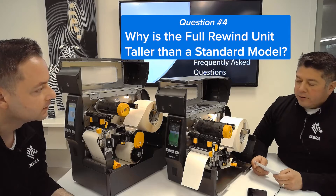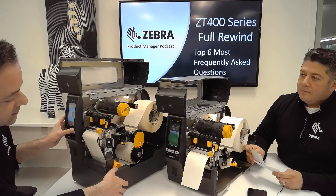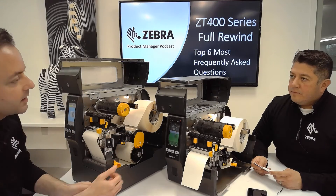Why is the Full Rewind unit taller than a standard unit? We need about four inches of extra height just to allow for that full eight inch roll of labels to get rewound right back up inside.